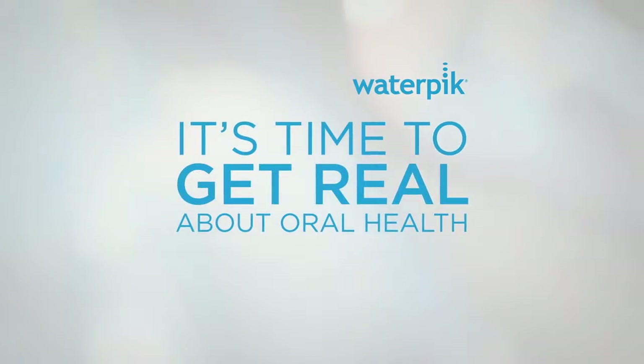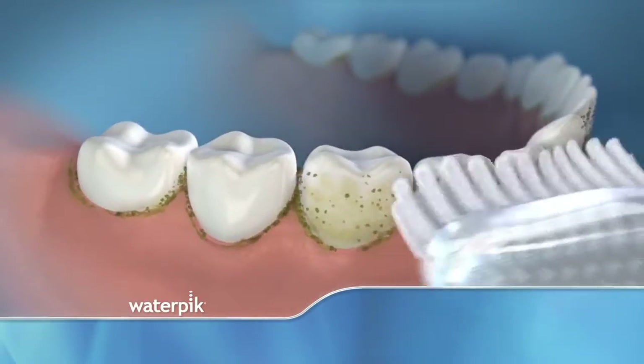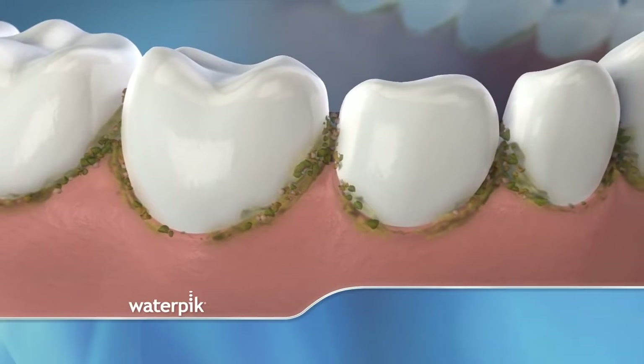It's time to get real about oral health. You know you want a bright, healthy smile. But the fact is, just brushing your teeth is not enough. Dentists know that brushing alone is not enough. If you just brush, food debris gets left behind. Bacteria feed on that food debris, and that's what causes gum disease and bad breath.